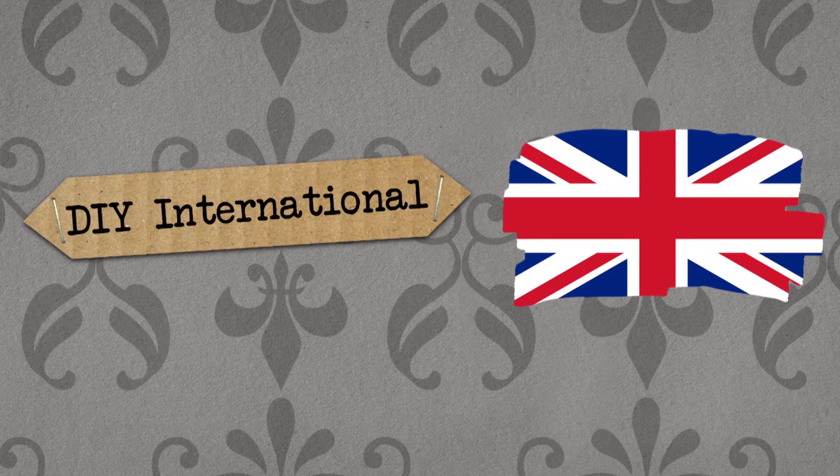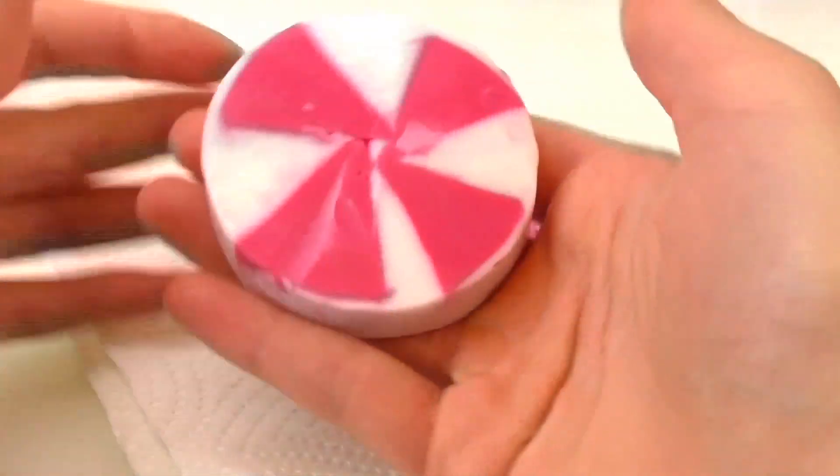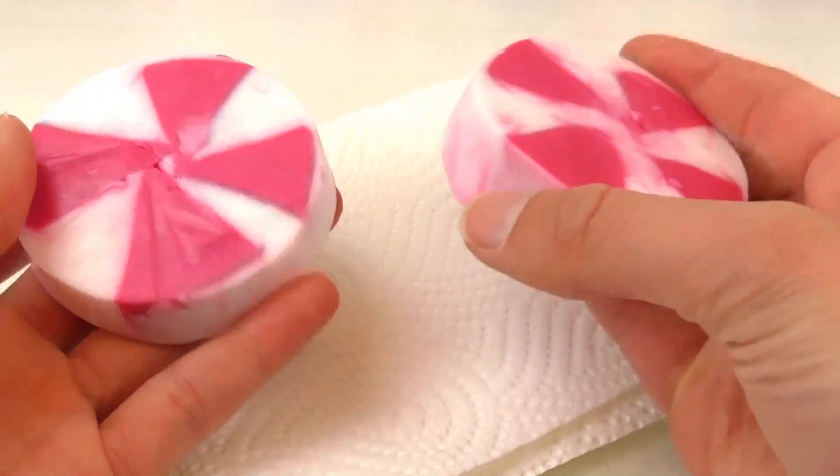Hello, welcome to DIY. Today I've got a video for you and we're going to make our own soap. It's like a big candy cane, but with the diameter — like the middle bit of it.